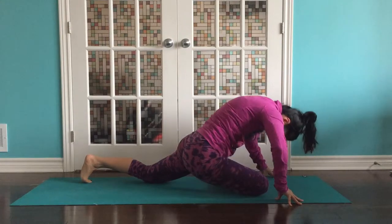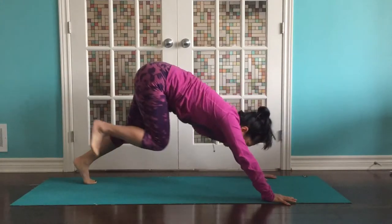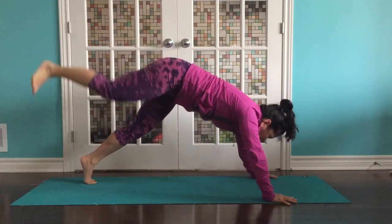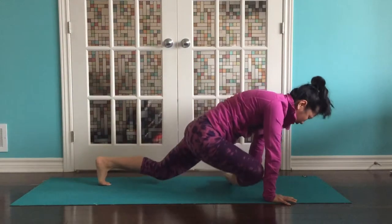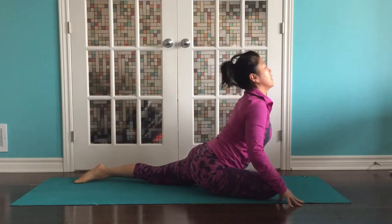Plant those palms, tuck the back toes. Reach up back to downward dog splits. And then open it back up. Come back forward. So we're dancing our pigeon up. Inhale at the bottom, nice and long spine. Exhale, melt — tummy, chest, then face.